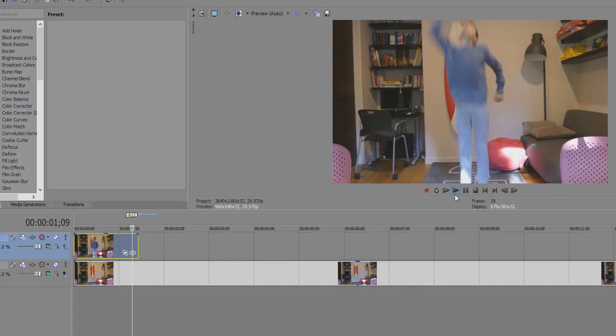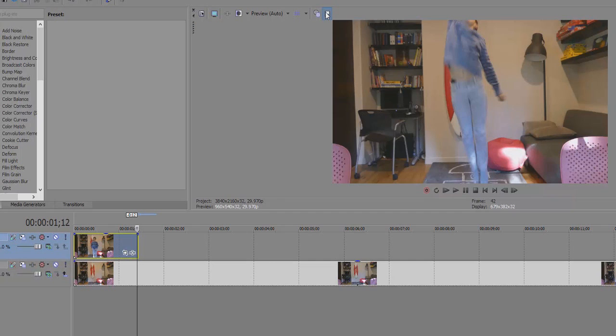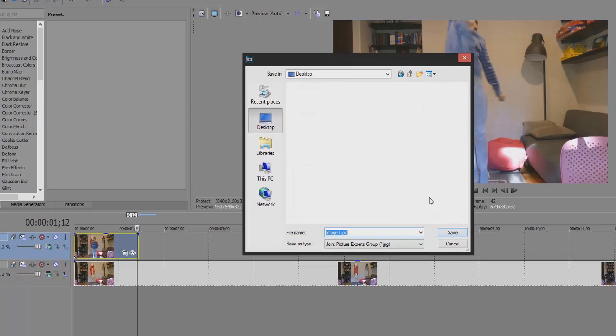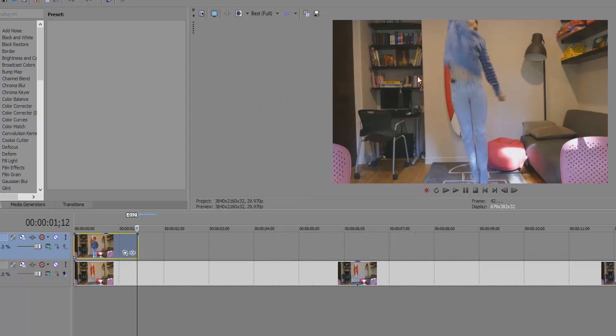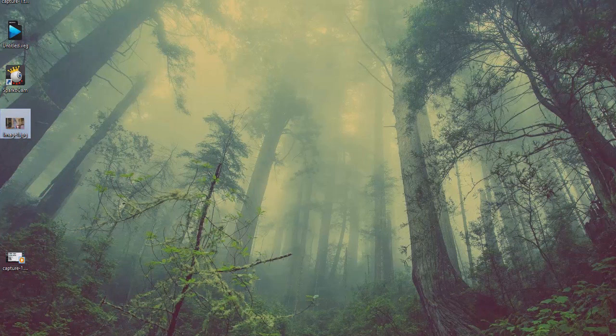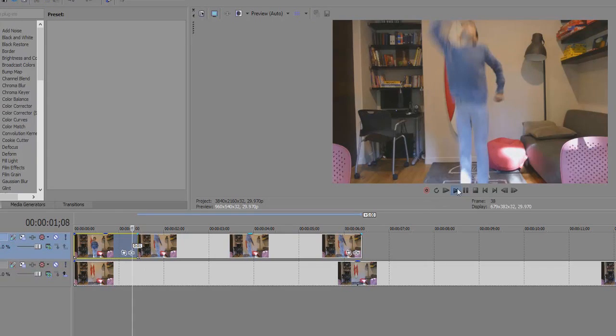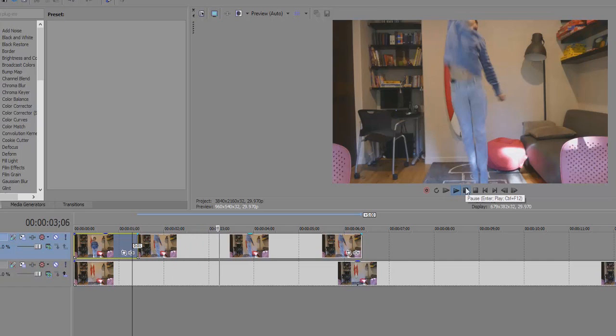Now we're going to take just the frame of me being at the highest point and click on this thing: Save Snapshot to File. It basically takes a screenshot of what you're seeing. So let's take the image from the desktop and bring it over here into Sony Vegas. So we have the image of me jumping.